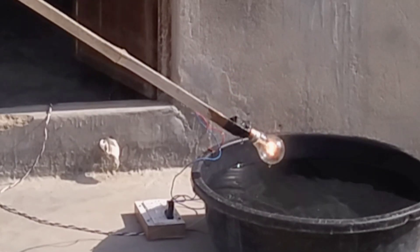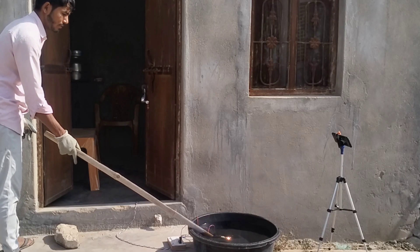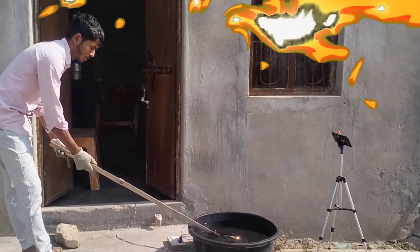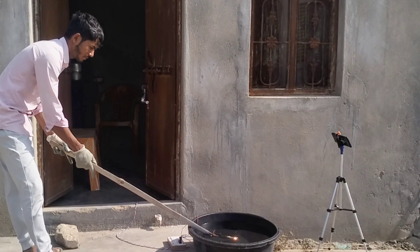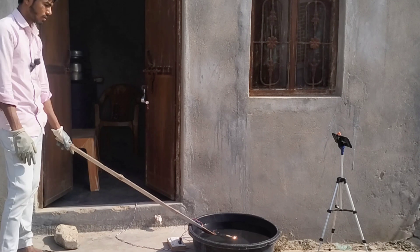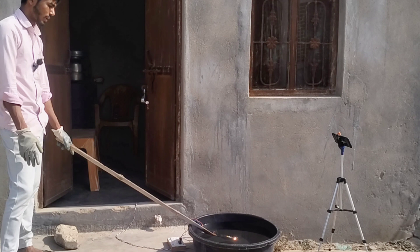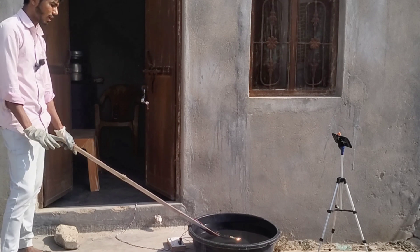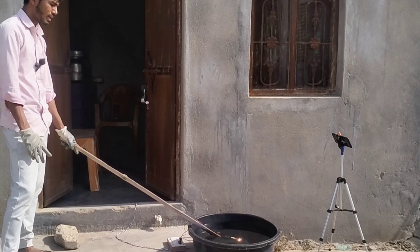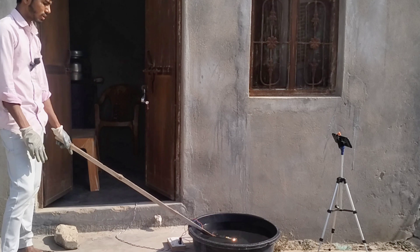अभी कुछ भी हो सकता है गाइस! कमाल की बात तो यह है कि बल्ब अभी भी जल रहा है। मैंने टेपिंग अच्छी तरीके से की थी, जिसकी वजह से कोई भी पानी की इश्यू या पानी से कोई भी प्रॉब्लम नहीं हुई। डायरेक्टली अगर मैं तार ही लगाता और टेपिंग नहीं करता ऊपर, तो शायद यहाँ पर कुछ अलग हो जाता, शॉर्ट हो जाते तार।